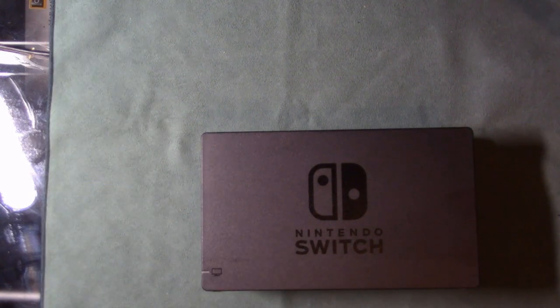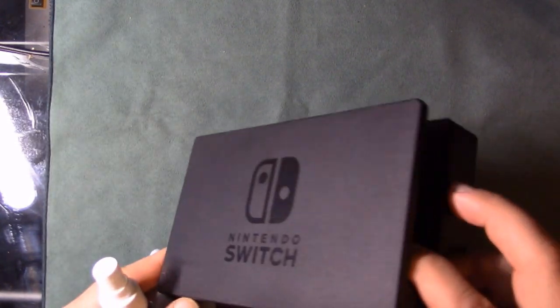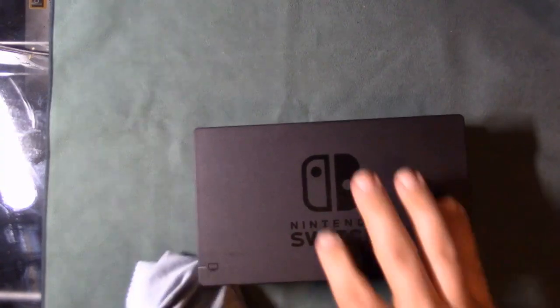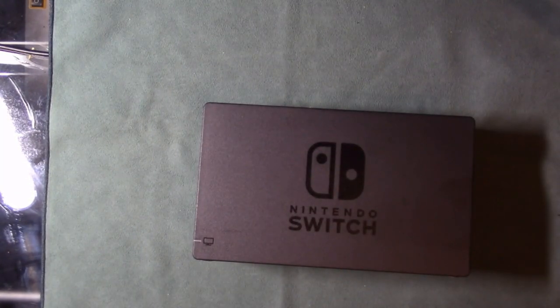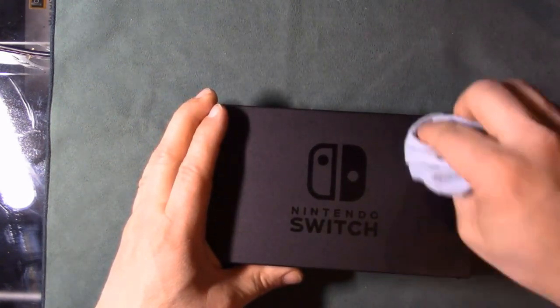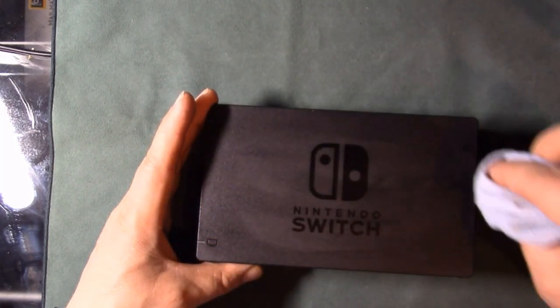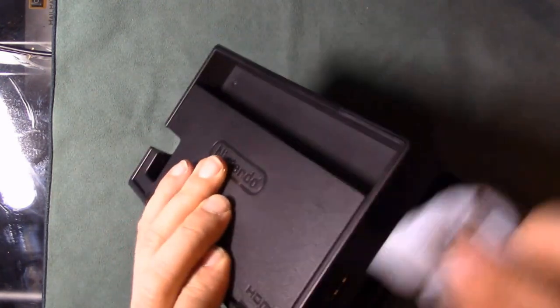I don't know what kind of plastic Nintendo uses on this dock — I barely touched it and it's already got fingerprints on it. Giving it a quick wipe down with alcohol-based glass cleaner on a microfiber cloth — it evaporates quickly so I can clean the sides and front and get it all nice and ready for installation.